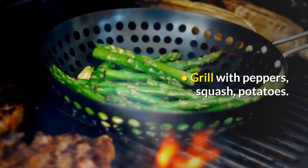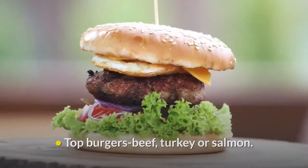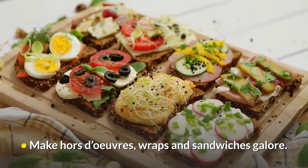Grill with peppers, squash, potatoes. Top burgers — beef, turkey or salmon. Make hors d'oeuvres, wraps and sandwiches galore.